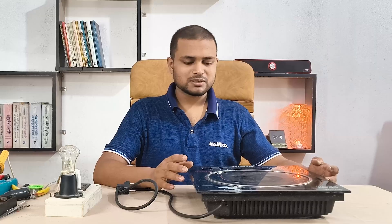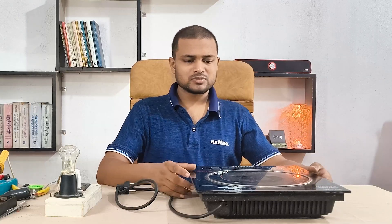Welcome to RS Electrotech. In today's video, an induction cooker will be repaired step by step. You'll learn how to troubleshoot your own cooker. Don't forget to subscribe and support the channel for more useful tutorials.